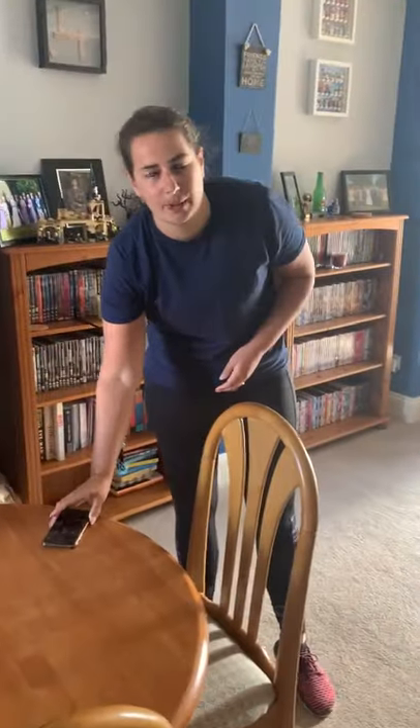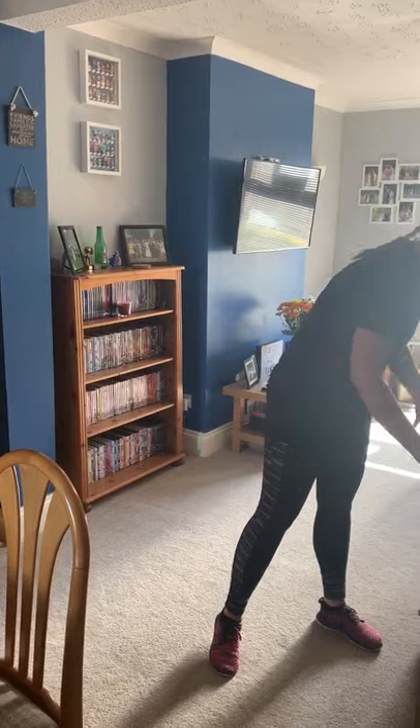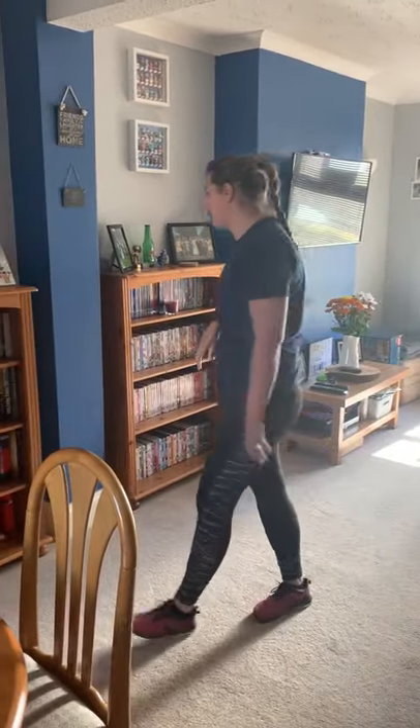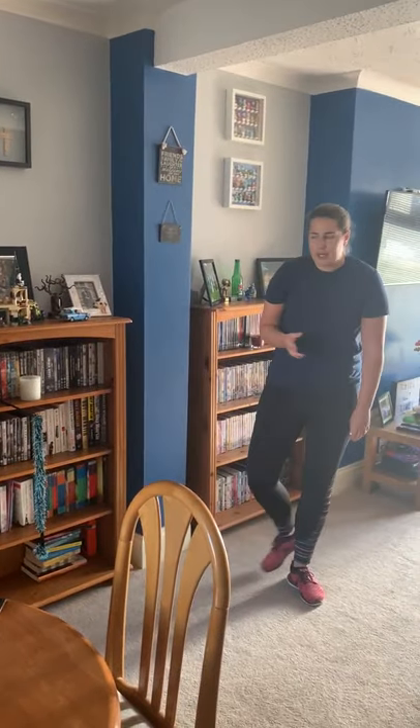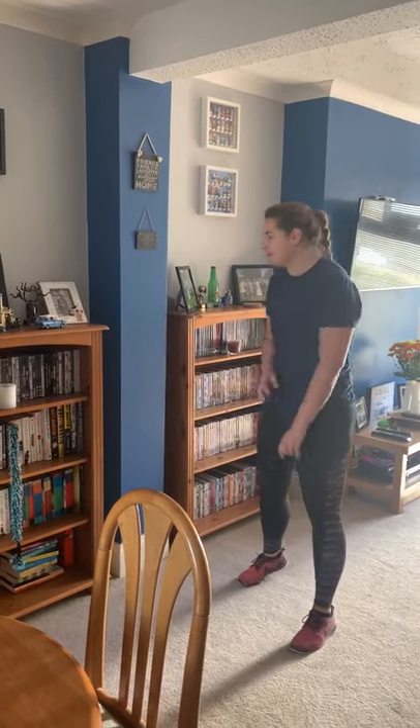Our next exercise is a wall sit. I'm just going to take a quick glug of water and get my breath back. For the wall sit you need a wall — I'm going to use this one. You may see my cat wandering in and out, that's fine. Just getting my breath back.